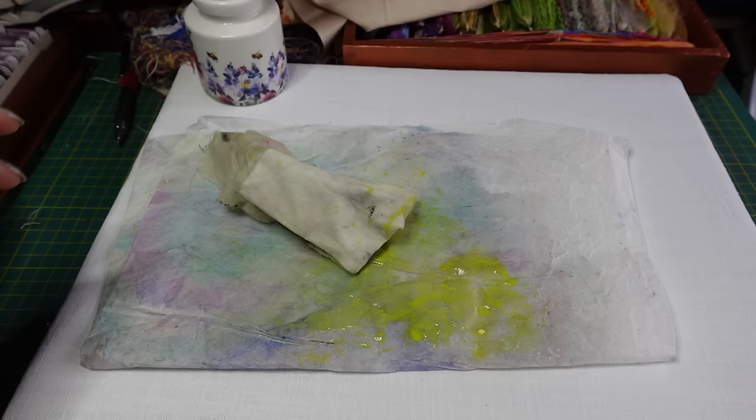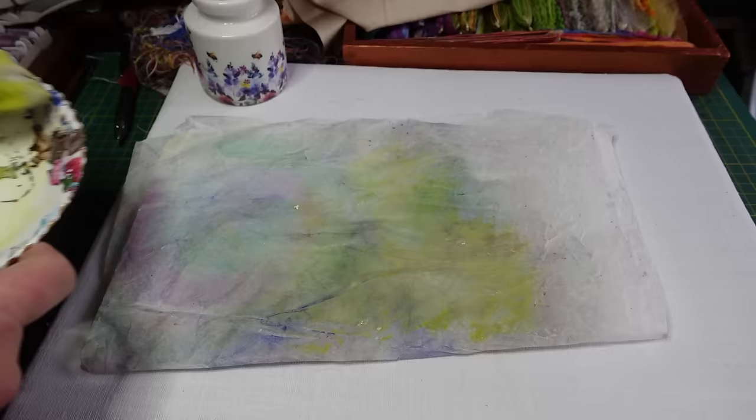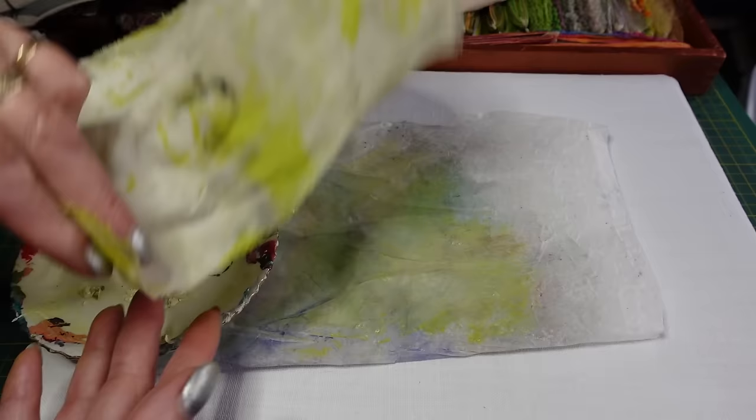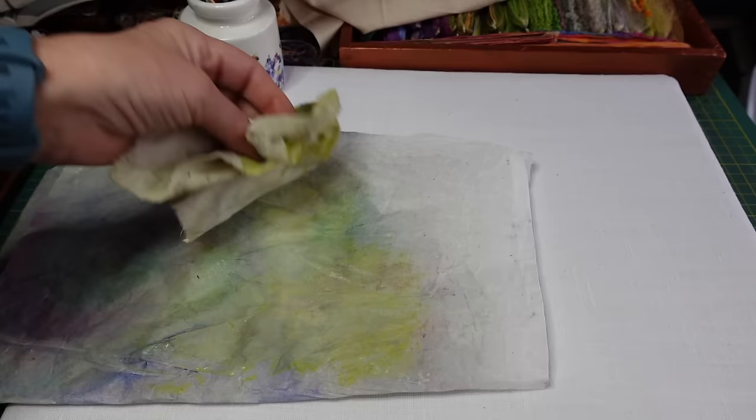I'm doing my clearing up and just wanted to show you this is how my pen cloths get all bunny colors — I'm just clearing up the excess off my paper onto the cloth. It just means I feel as if I'm using everything to the absolute nth degree, so that even the paint water doesn't get wasted.